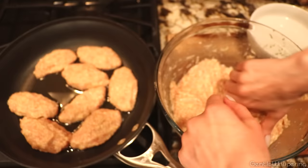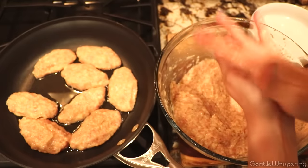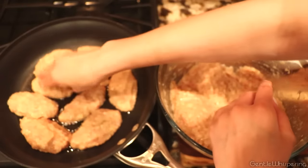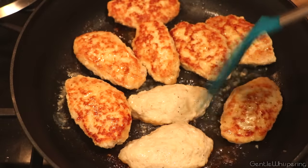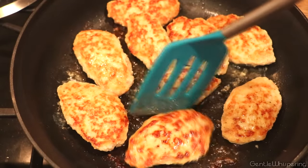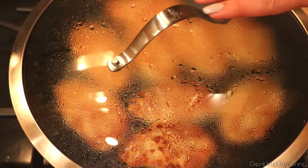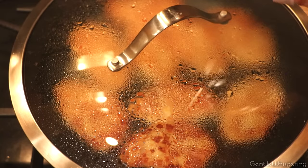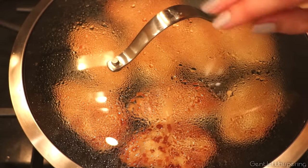I think we have one more spot here — maybe a smaller one, a little baby chicken patty. Alright, that looks good. I cooked them for about four and a half to five minutes on one side, covered, then flipped them over and let them cook for another five minutes or so, until nicely browned on the other side.